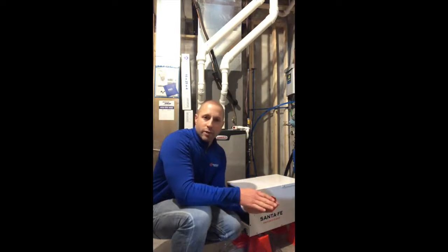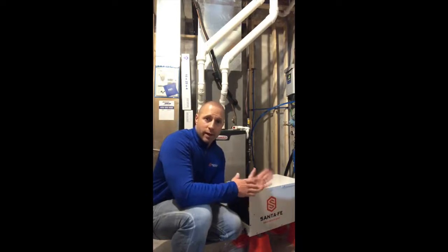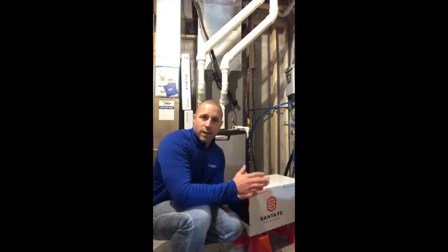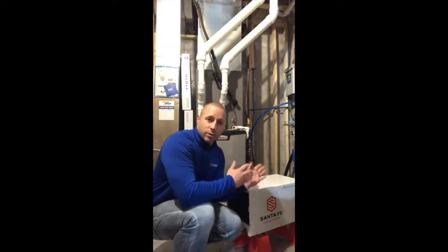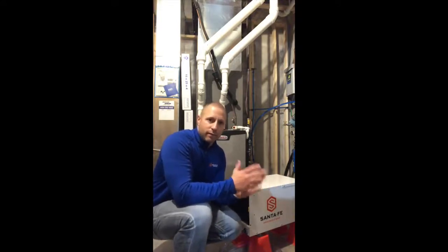Second, we want to make sure those crawlspace vents are closed off and sealed off. A lot of moisture is going to come in from there, especially on a hot humid day outside or any high dew point conditions outside. So we want to make sure those vents are closed off — no ventilation running through that crawlspace — otherwise we're trying to dehumidify the additional moisture that's being brought in through either mechanical ventilation or just by having the vents open themselves.